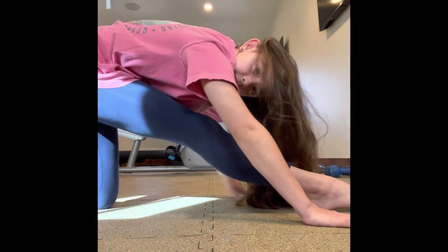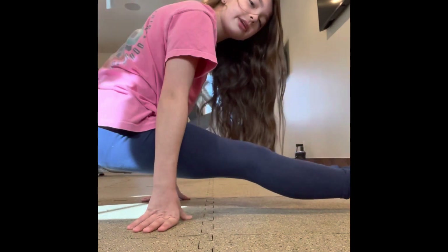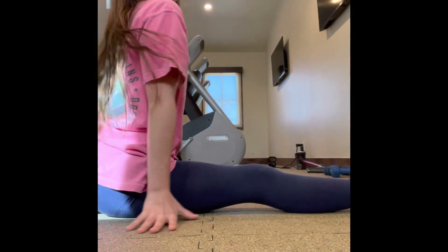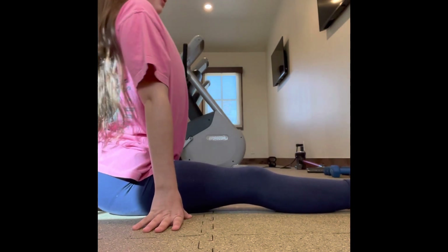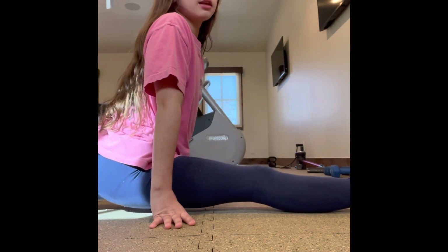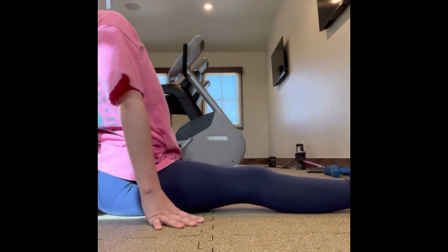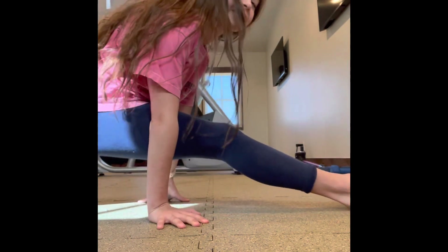Once you've done that, you can go into your splits slowly or fast, but it might hurt if you go into it too fast. Hold that for 30 seconds to a minute — it will feel so nice. If your back also hurts, we are going to do bridges, but if your back hurts you can move back as far as you can. If it hurts though, don't do it.